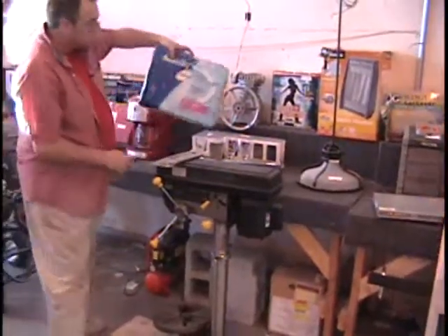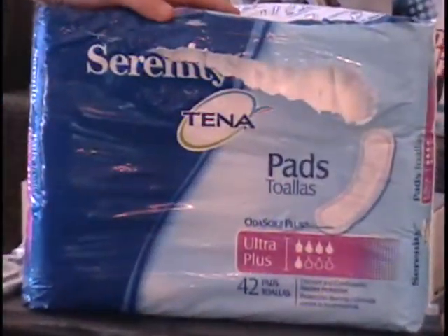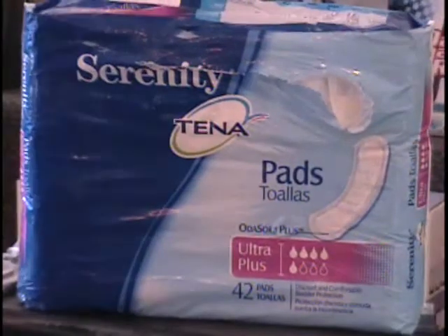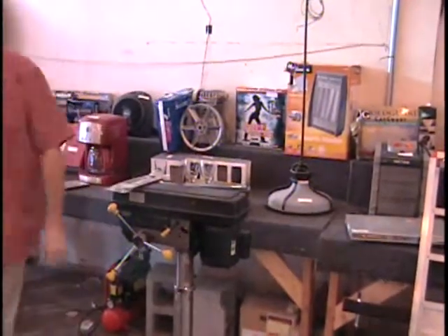The last item I have on the table is a box of Serenity pads — a package of 42 pads, got a little tear on the cover. Retail price on these is about $17 to $18 at the store. Call and give me a bid. And that's the 10 items on table number 5. Let's go to the Bitterboard now.